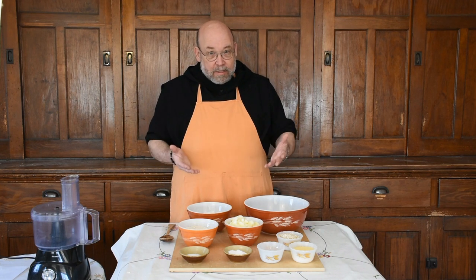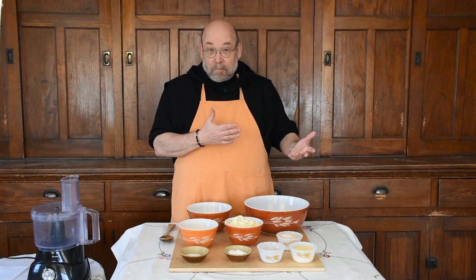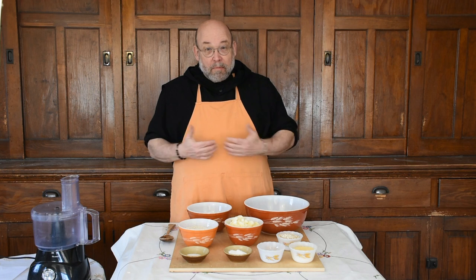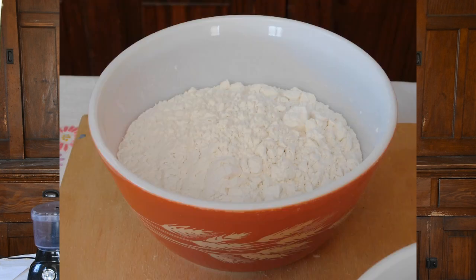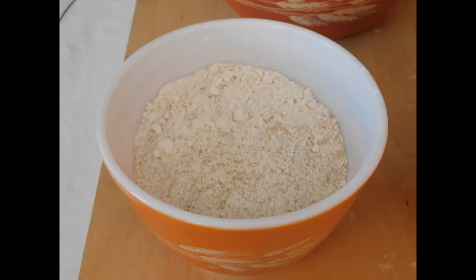So let's take a look at the ingredients we're going to need, and then you can decide whether you can get those at your local store and maybe want to try this recipe. The first thing we have is three cups of all-purpose flour. You want all-purpose — not self-rising, and not bread flour, but all-purpose flour.